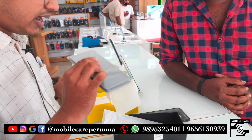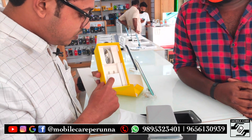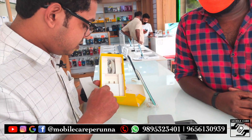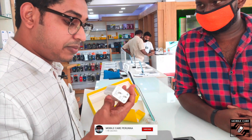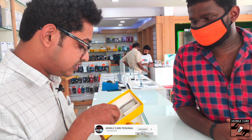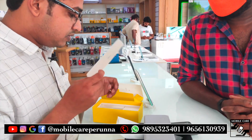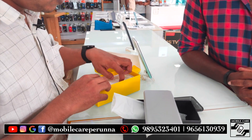We're going to get the handset. We're going to get the adapter — it's a fast charger adapter. It's a data cable — it's a C-type data cable. It's a box in the box.